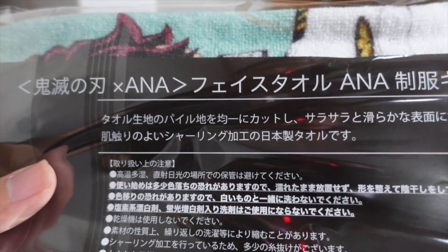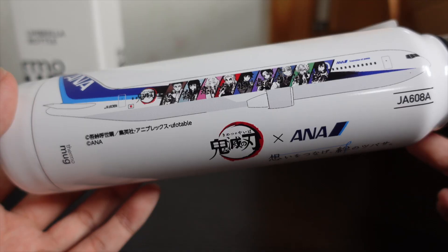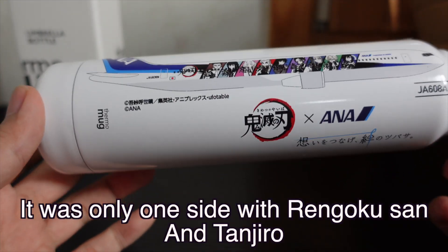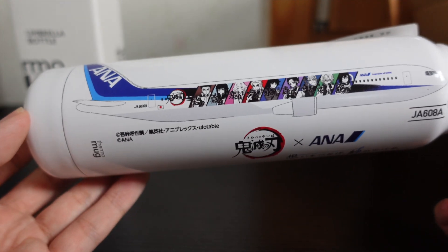Next we have a towel — Kimetsu no Yaiba ANA Face Towel, with the ANA uniforms. It's very soft, I like this. We have Zenitsu, Nezuko, Tanjiro, Inosuke, and Uzui-san. The back is just white, and this has the Kimetsu ANA logo. I also bought a thermal mug with Tanjiro and Rengoku-san, Tanjiro and Uzui-san on each side — but apparently that is too new, it was out in October and the shipping is late. So I'll post another video about that too.